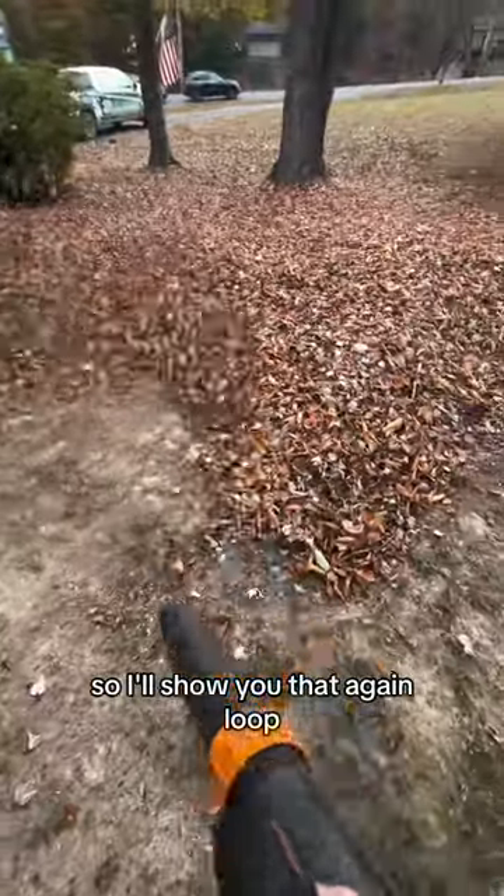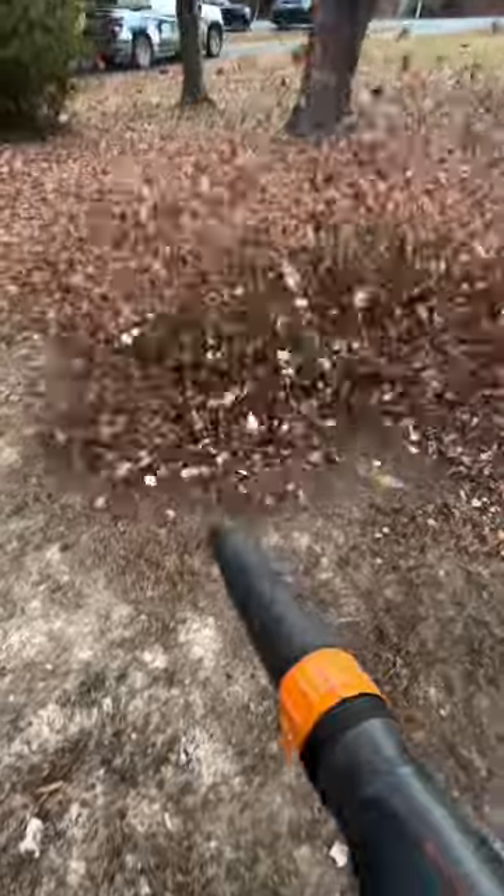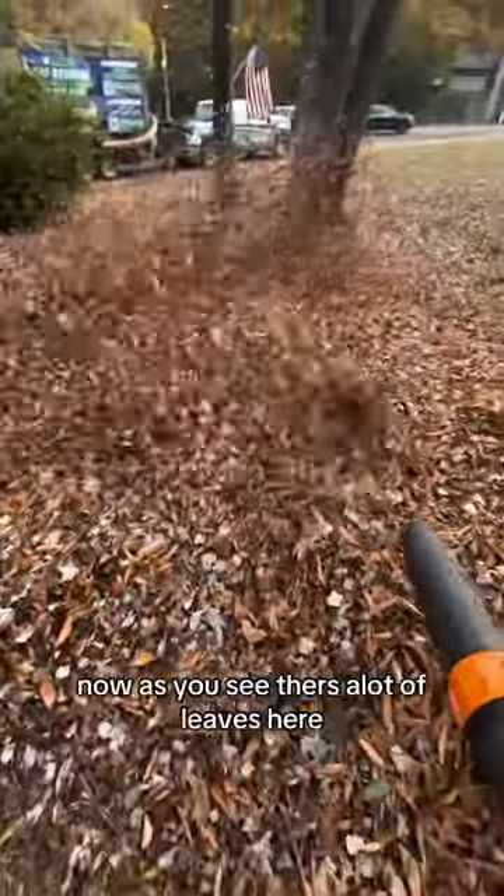So I'll show you that again — loop. As you can see, there's a lot of leaves here.